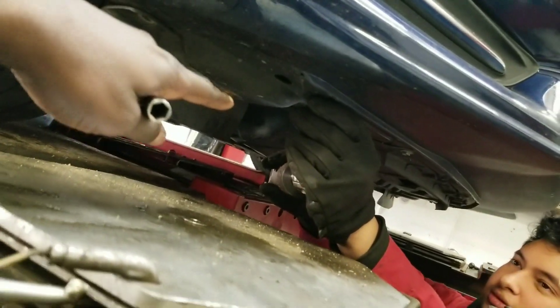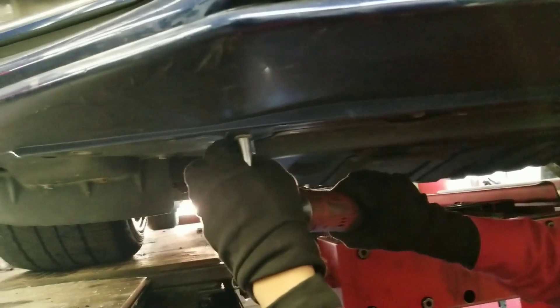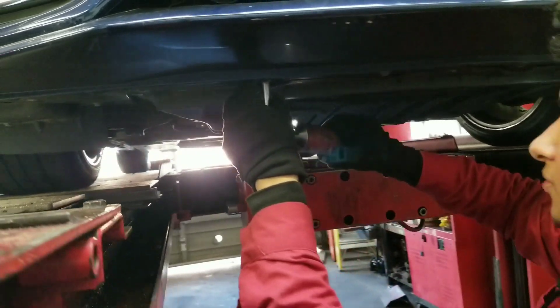So we're going to remove all these 10 millimeter bolts — there are a lot of them, they're annoying. Boosted Motion should also get an electrical ratchet. I haven't got one yet.